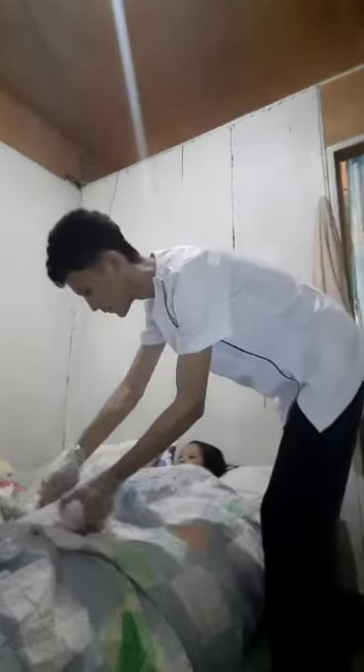Procedure number eight: check the placement of the bedpan by looking between the client's legs. This will avoid any spillage of feces and check if the client is in the right position. Procedure number nine: to provide a normal position for the client's lower back, elevate the client's bed to a semi-Fowler's or 45-degree angle or higher if permitted. This will help the client to defecate easily.